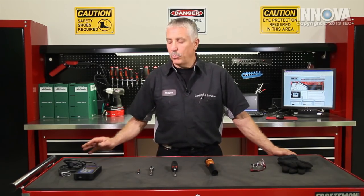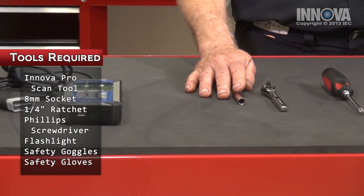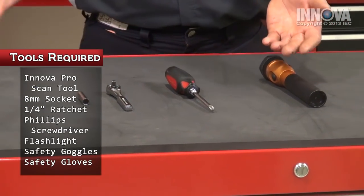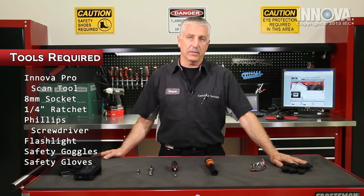For our diagnostics and our repair today, we're going to use the Innova ProScan tool, an eight millimeter quarter inch drive socket, a quarter inch drive ratchet, a Phillips screwdriver, a flashlight, our safety goggles, and our safety gloves.